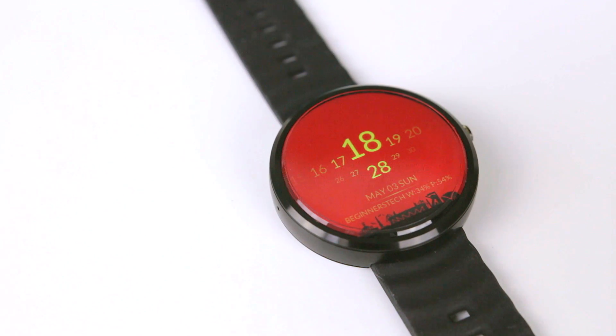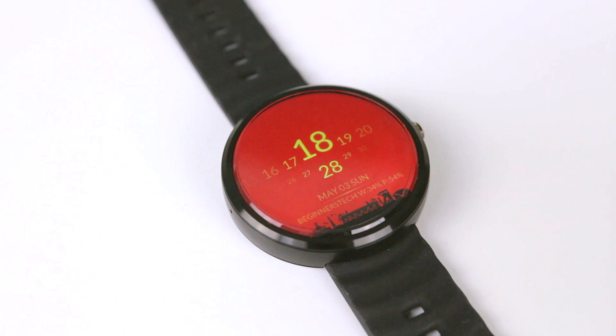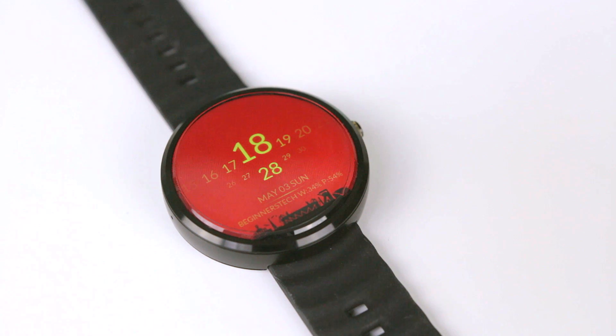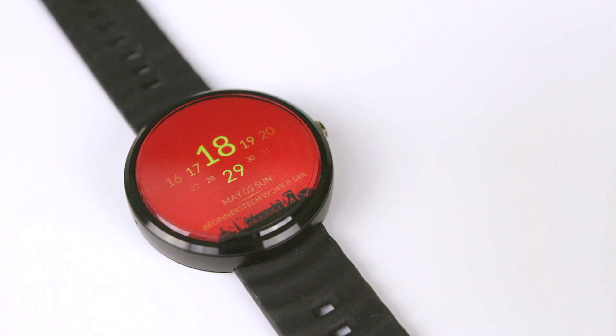Okay guys, so to start the review, I thought I would show you how I have set up my watch to give you an idea of what this app is capable of. I have selected all of the colours that you see, and also the custom text at the bottom, as well as the design on the black bar which I think looks really cool.